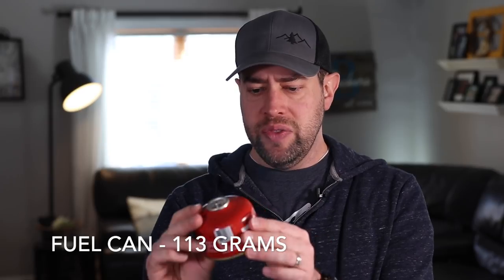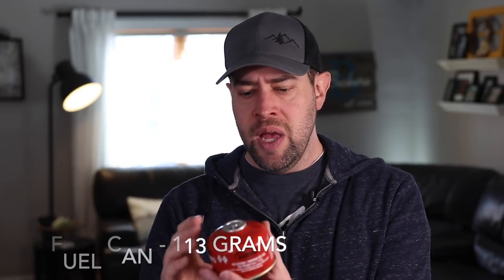I do carry another backup Bic lighter in my fire kit, but the one in the pot is specifically to light the BRS stove. Because my Soto Windmaster is going to have a self-igniter, I won't need this anymore. For fuel, I bring a small fuel canister — this one is 113 grams, usually they're 110 grams. This has gotten me through four-day trips with no problems, cooking two to three times a day and boiling two cups of water every time, and I've always had fuel left over. Even on cold trips at 20 degrees, it's always gotten me through. So unless you're on really extended trips — a week, 10 days, two weeks — you're probably only going to need a fuel can this size.